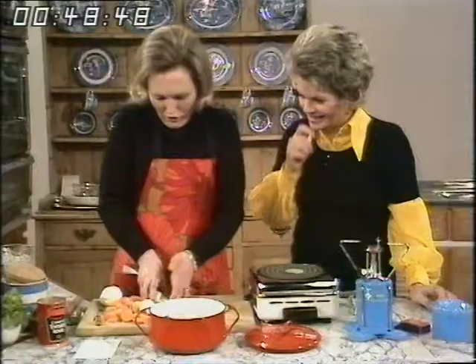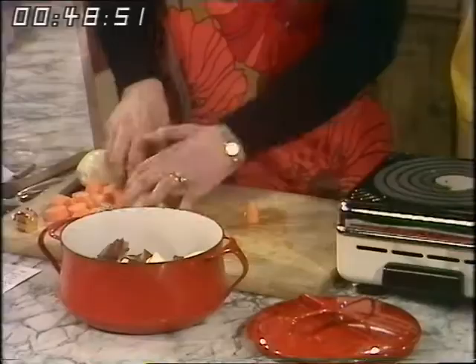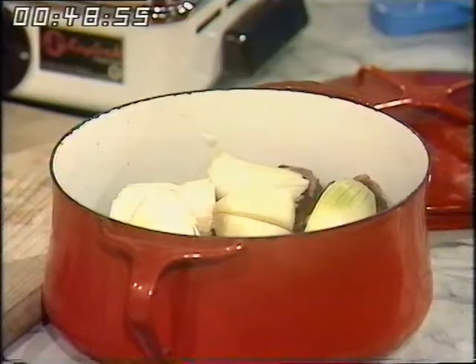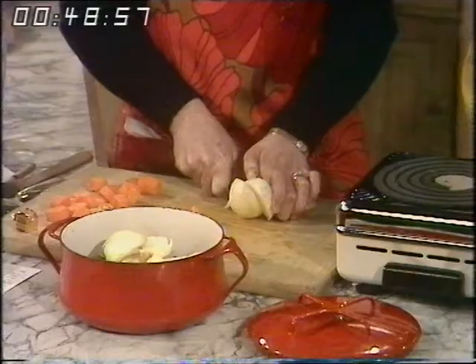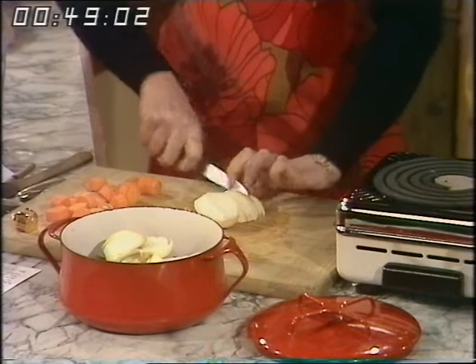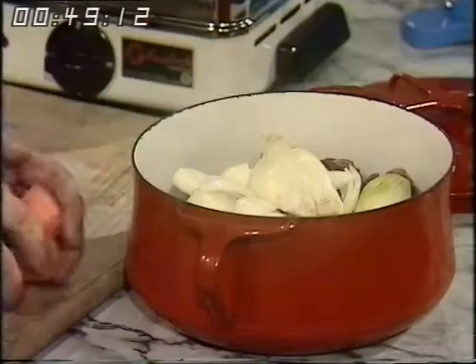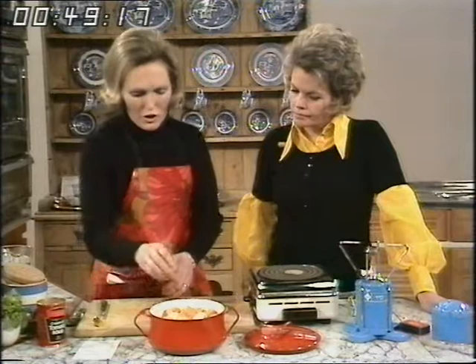I'm putting three onions in with the beef — all the vegetables go in with this recipe. And the great joy is that you don't have a great frying session before you start, because many casseroles you have to fry all the beef and the vegetables. This takes time and you've also got to watch it. With this recipe you can get the whole thing together in a very few minutes — three onions in and three carrots chopped up on top.